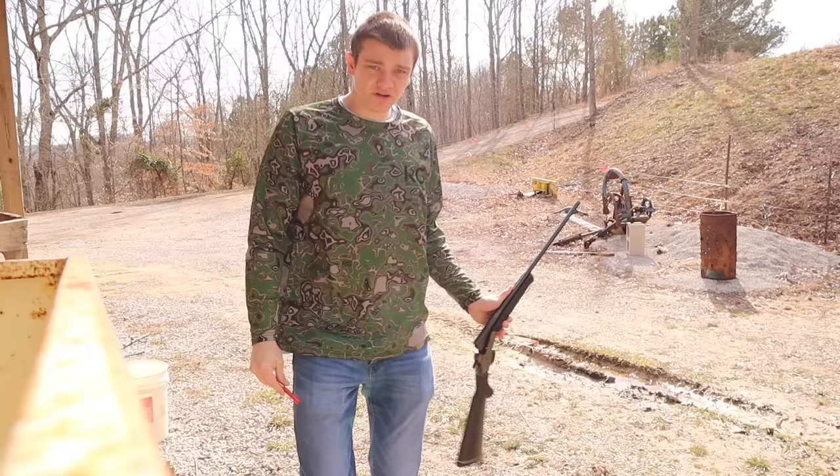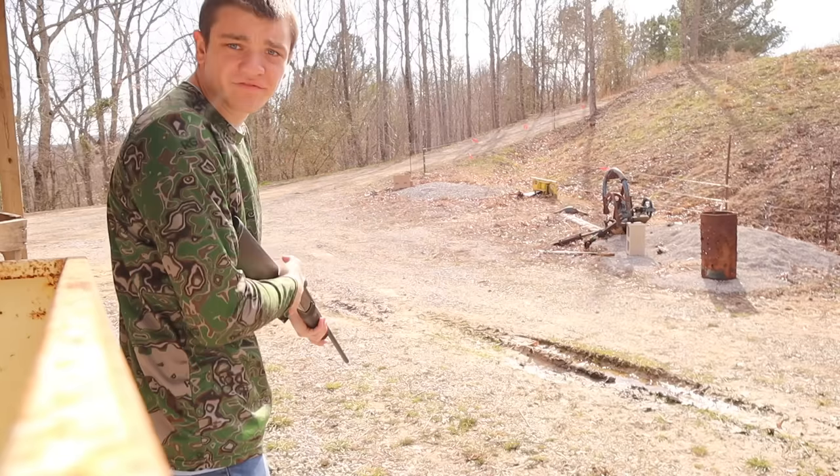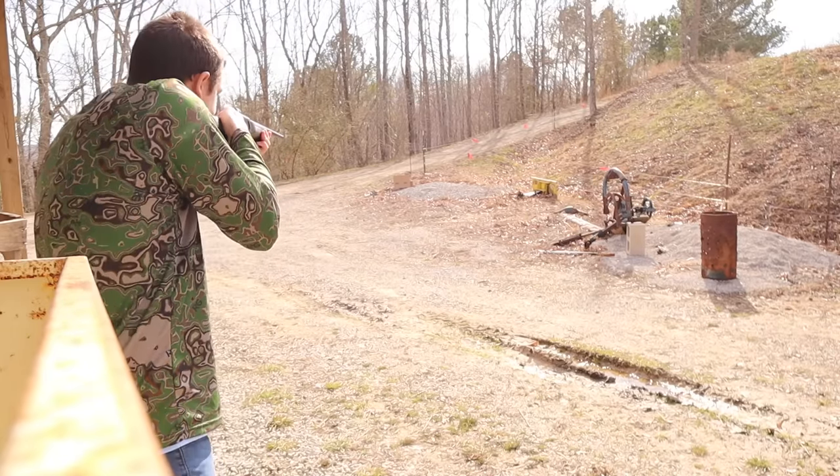Alright guys, here we go. We're just gonna load up this single shot — goes a three-inch shell. It is loaded. I'm gonna aim for the center of it. Shouldn't kick much and shouldn't be that loud, but then again, it's still a gun. Let's see how we can do this.